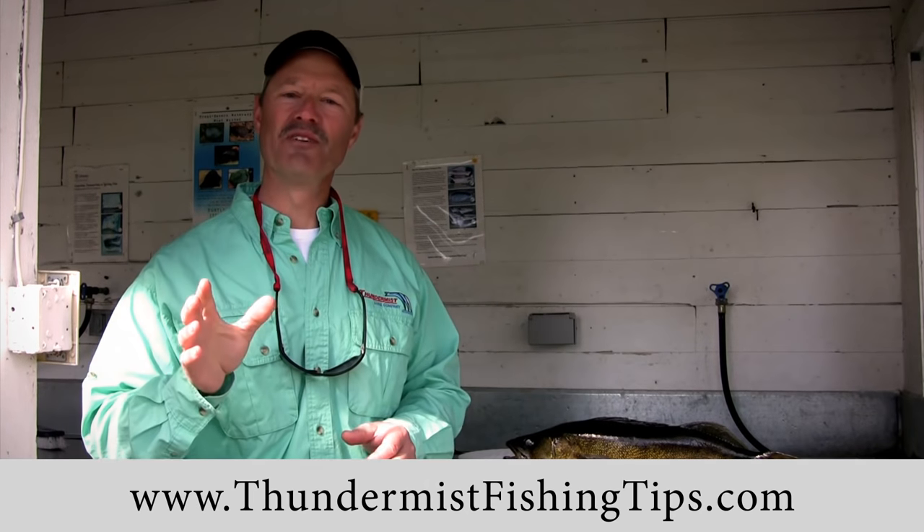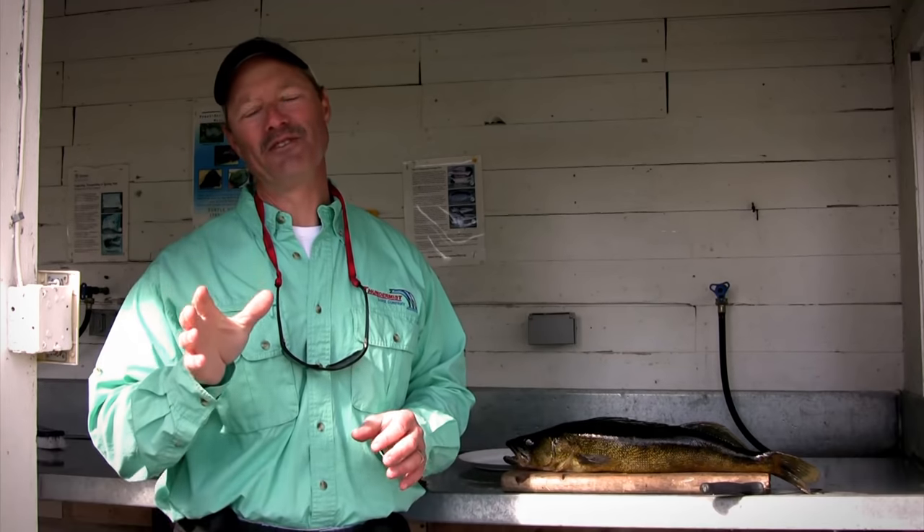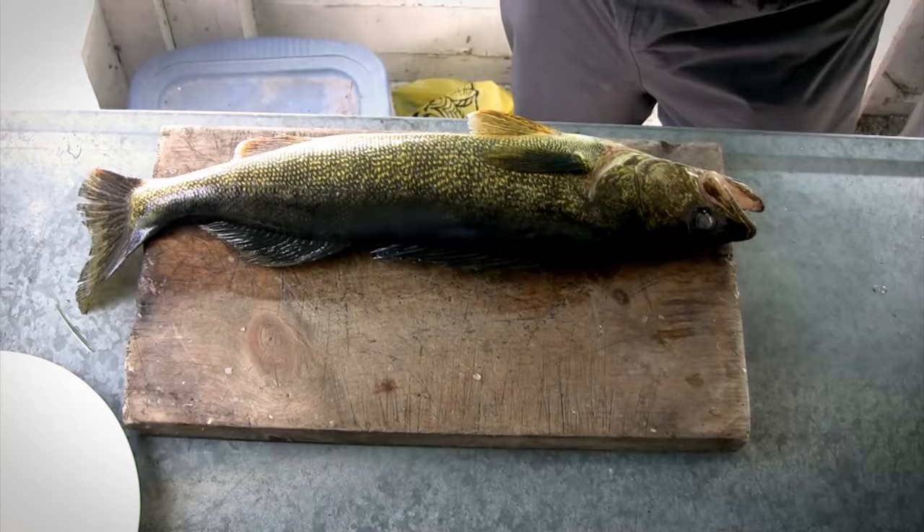Every house should be equipped with a fish cleaning station like this one here. What I'd like to do today is give you a simple demonstration on how to fillet a walleye.